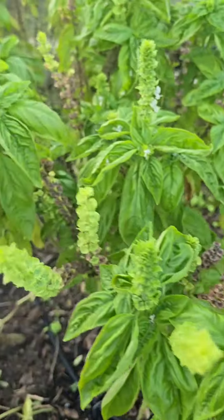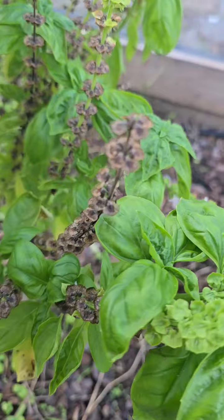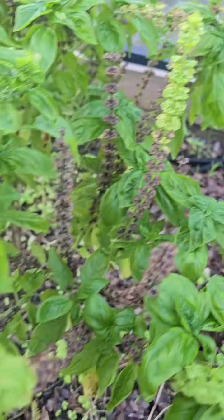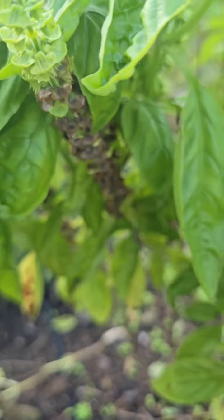Hey gardeners, today we're diving into a simple yet essential task: collecting basil seeds. If you love growing your own herbs, saving seeds will help you keep that garden going year after year.